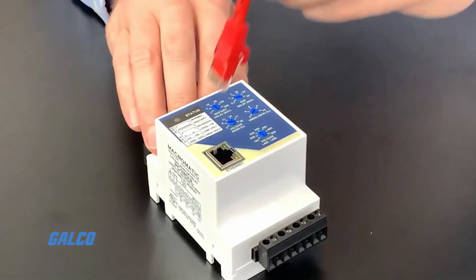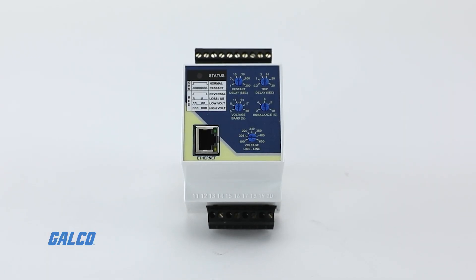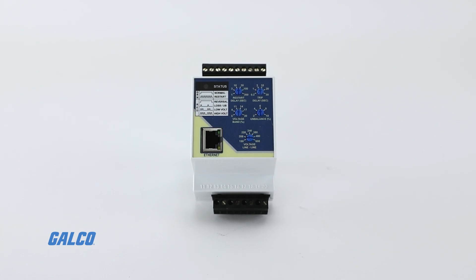coupled with the ability to make under-voltage trip point, unbalanced trip point, trip delay, restart delay, and line-to-line system voltage dial adjustments.